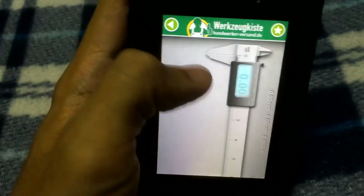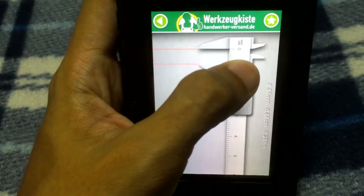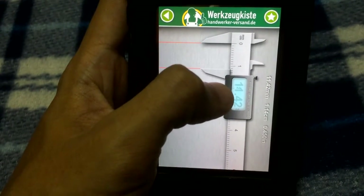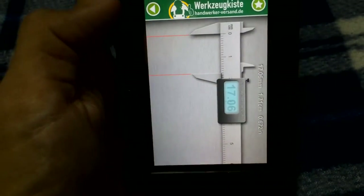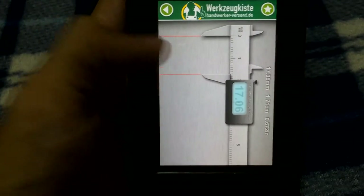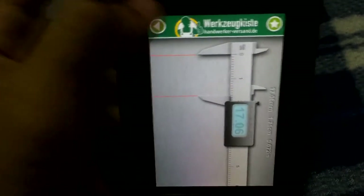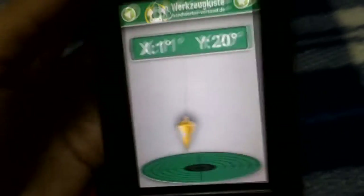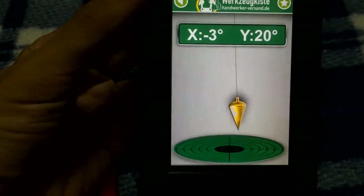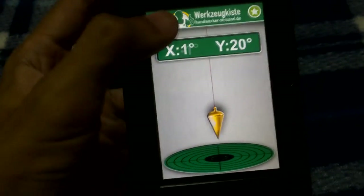It also has a caliper. I use it to measure things like my card reader for the laptop — it's very accurate and shows a live reading of your measured value. Still limited to small-sized objects though. There's also a plumb line — useful for measuring the straightness of an object. If you work with plumb lines, this app would be good for you.